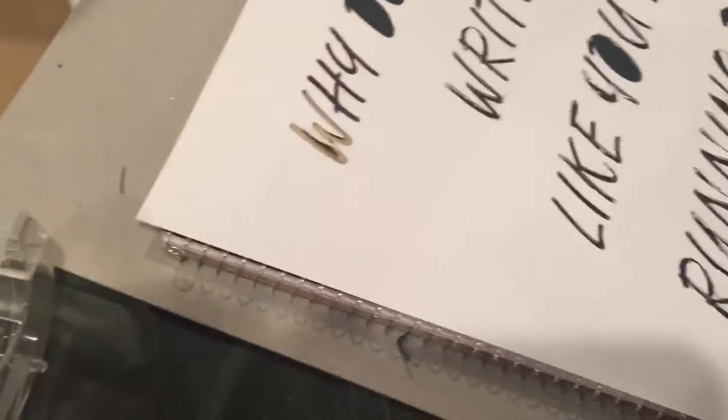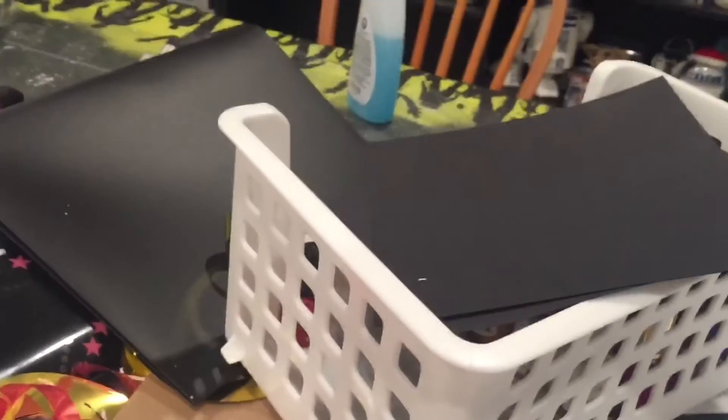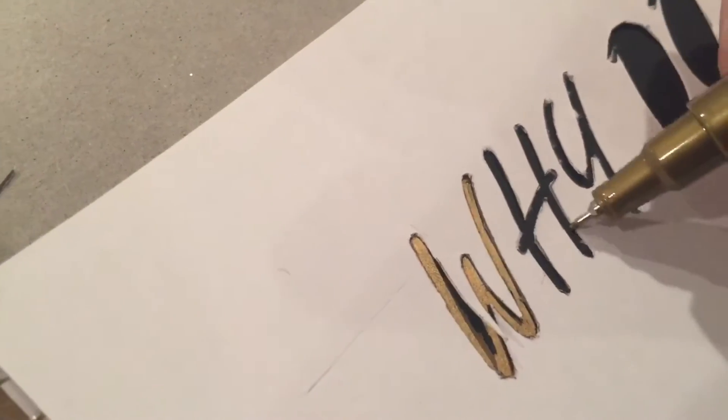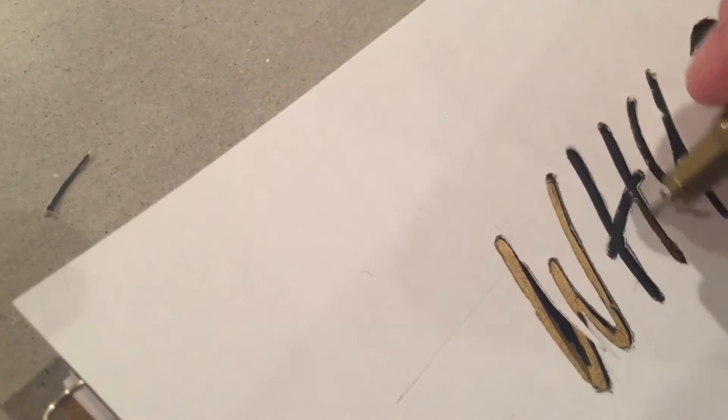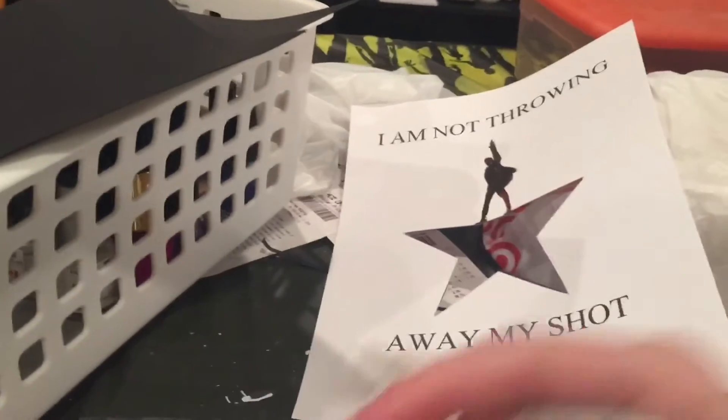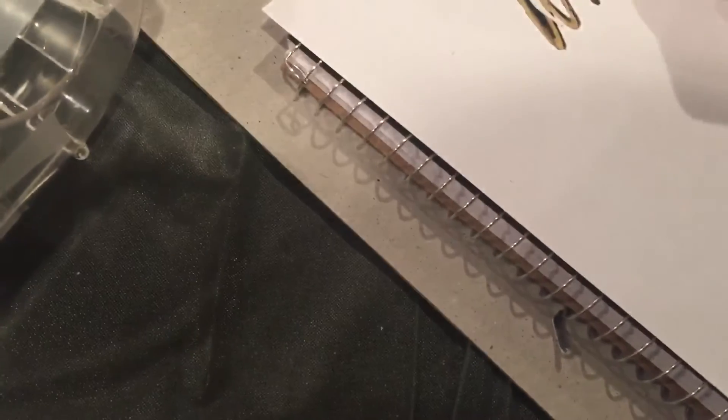So I finished that stencil. I covered the cover of my notebook in some black paper, taped it down, and taped the stencil on with some scotch tape. Now I'm just gently going in and drawing with a gold sharpie. When I take the stencil off I can fix up any lines I need to, and then I'll do the same with the other one and do a time lapse of coloring in that one, since my iPod is still charging.